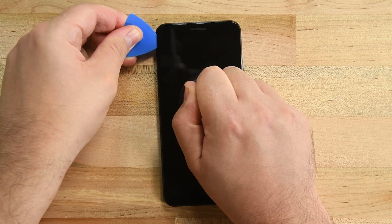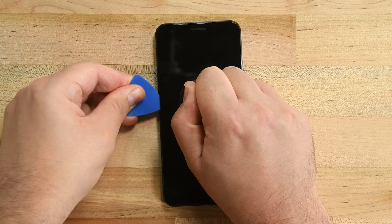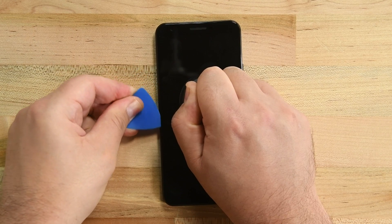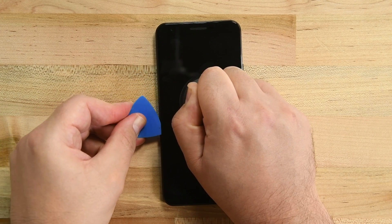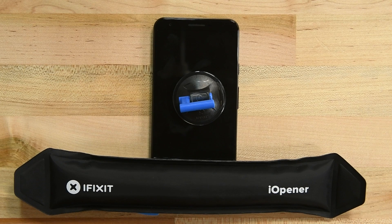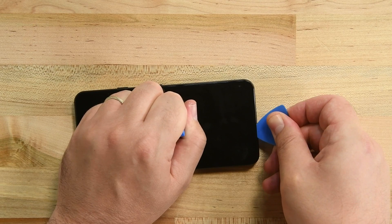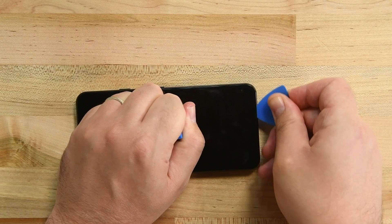When you've safely made it to the opposite corner, slide the pick carefully down the left hand side of the phone. The bottom adhesive is just as tough as the top, so reheat that eye opener and start warming up the bottom strip of adhesive. Carefully slide the pick around the lower left edge and across the bottom, remembering to not insert the pick more than a few millimeters deep.